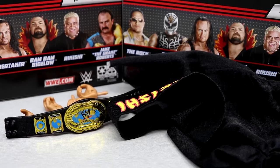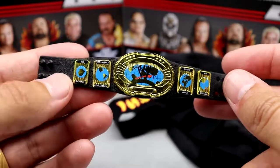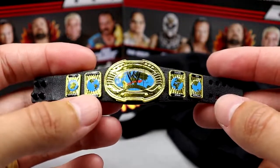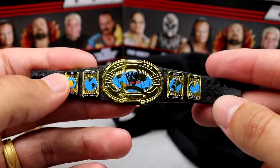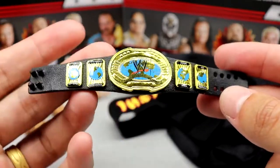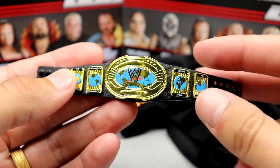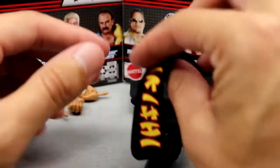Getting into Rikishi's accessories: you get the beautiful oval IC Championship, which is my favorite iteration of the Intercontinental title. Maybe a tad big, but it looks really good. This is the same one we saw with the Hall of Champions Rikishi, so it's a bit of a re-release there.